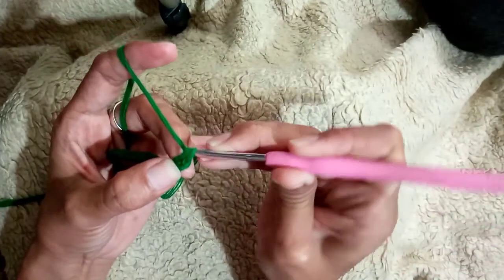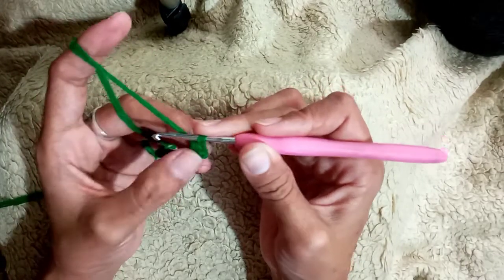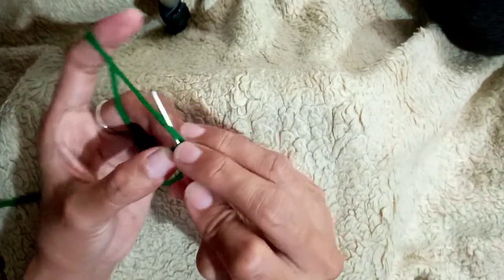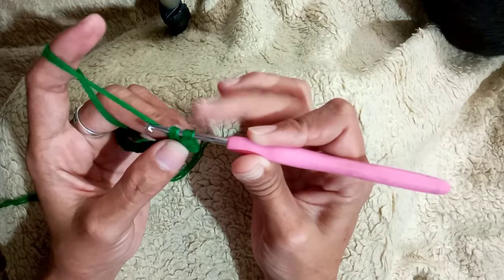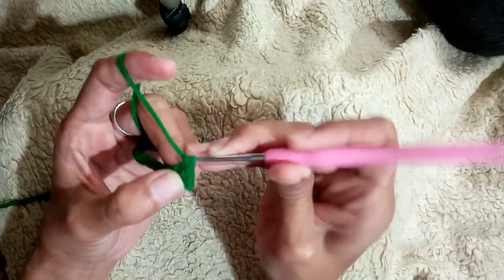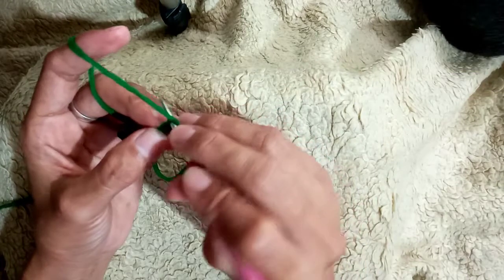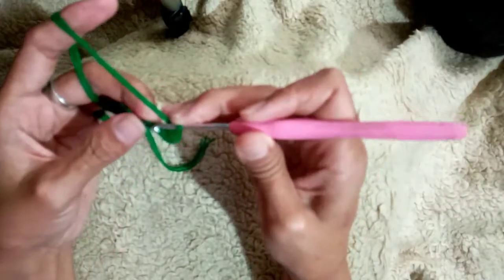So this is how you do the single crochet — pull the yarn through the two loops. This is the first single crochet. For another one, on the next loop insert your hook again just like this, and pull through. Make sure that when you do the single crochet it should have two loops on the hook, and then pull through once. Insert your hook, pull through, and then pull through — and there you go!